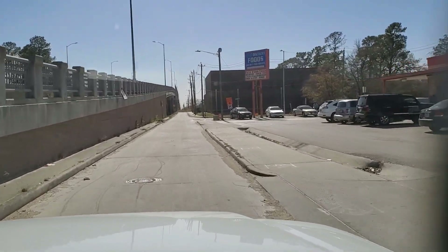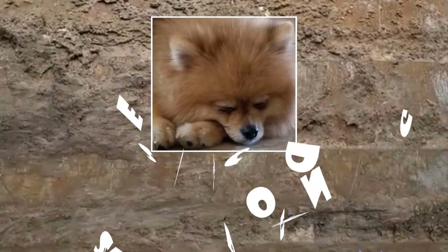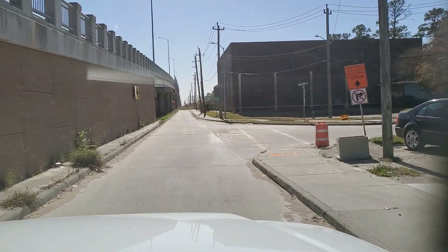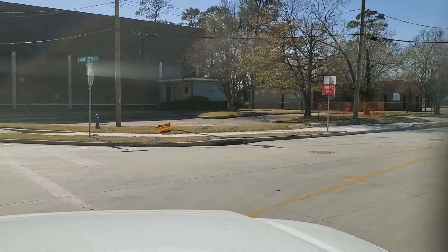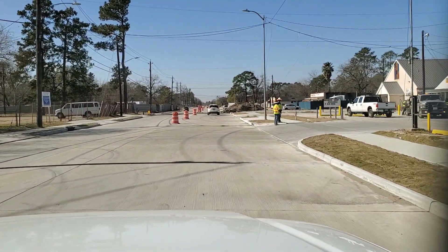Hello and welcome to another Sleepy Dog video. This is part four of the Lower Copy pavement project to give you an update of what's going on out here. There will be one more part five and that will complete the series.